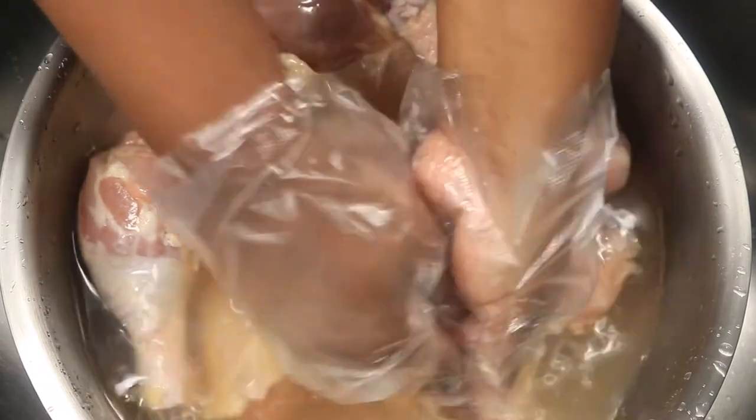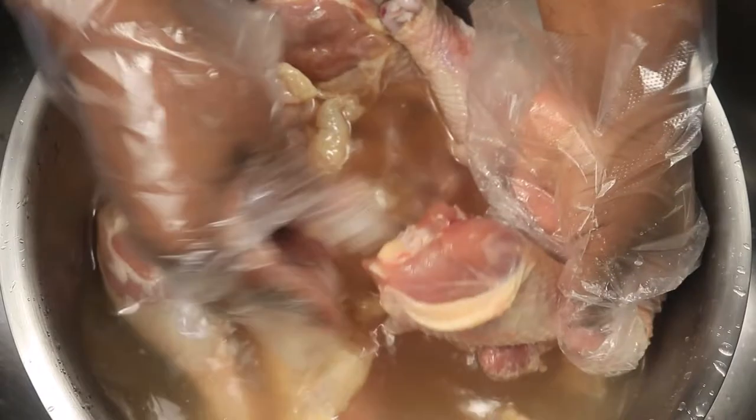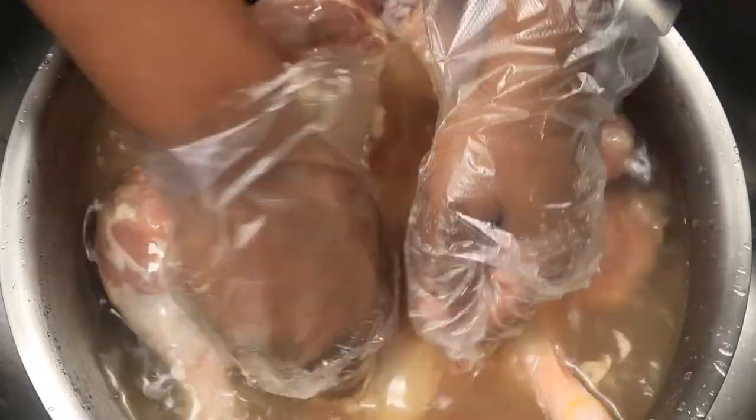This cleaning process takes me at least 10 minutes, but it also depends on how much chicken I'm cleaning. In this case, I have about 10 drumsticks.